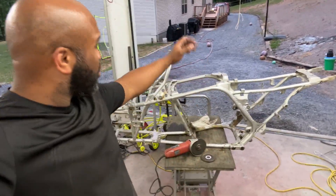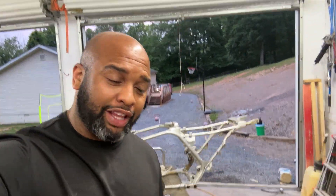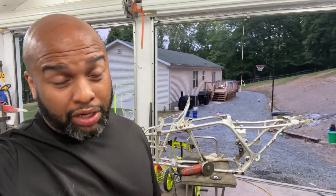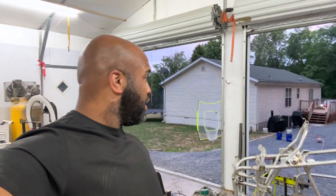Hey YouTube, my name is Kenny, thank you for checking out the channel. In today's video we're gonna be working on this 2001 Yamaha Banshee frame. If you enjoy this kind of content make sure to hit the like button, subscribe, and turn on that notification bell so you'll be notified the next time I upload a video in this build series.